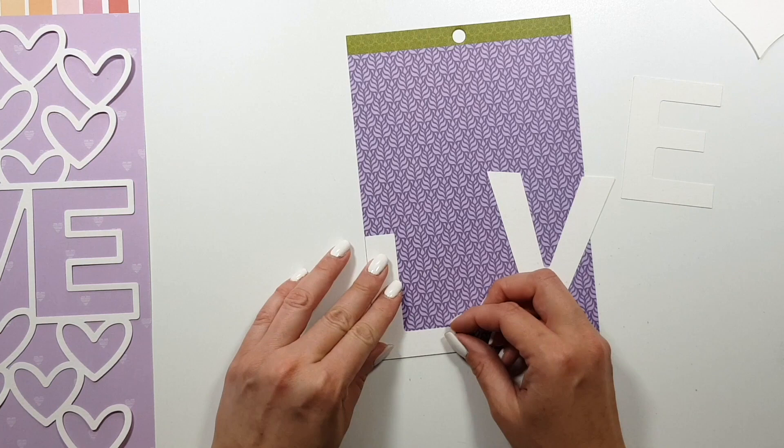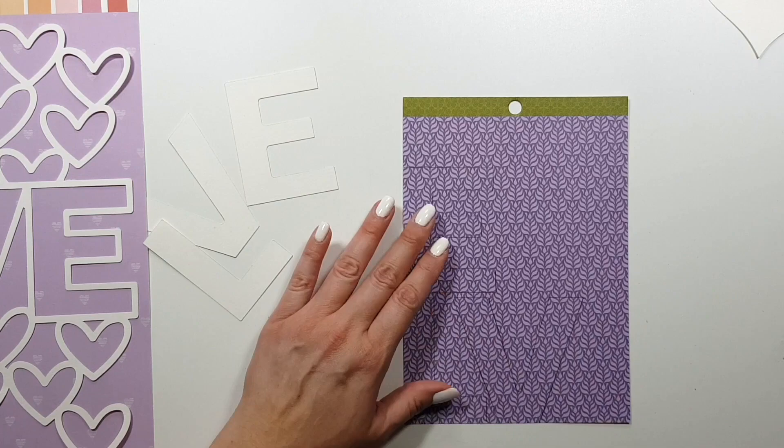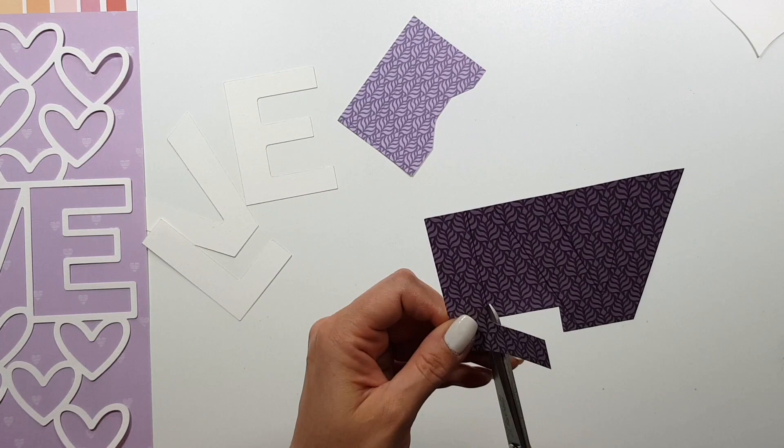I pulled out some papers from the 12 by 12 papers and also from the 6 by 8 pad, because those ones have smaller patterns, so they are perfect for backing smaller shapes.